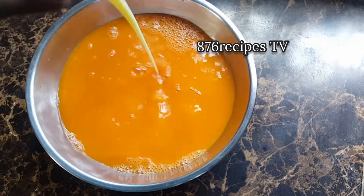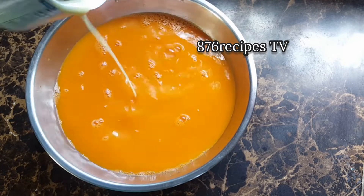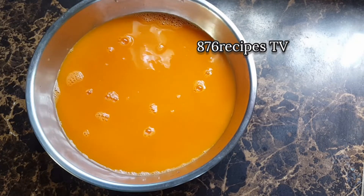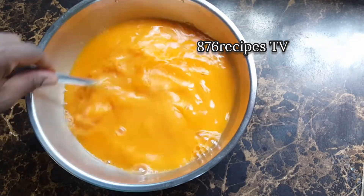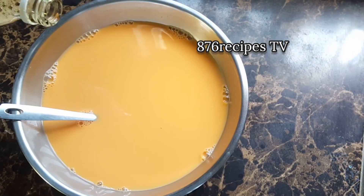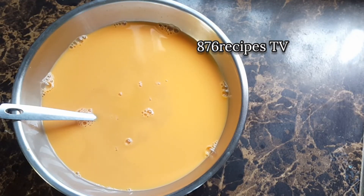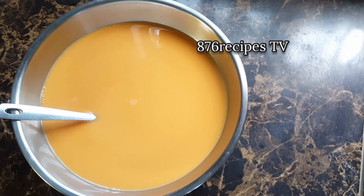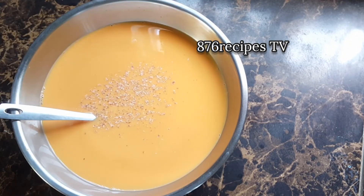Now I am sweetening with sweetened condensed milk to suit my taste — I don't want it to be overly sweet. I'm adding a teaspoon of vanilla flavoring and also freshly grated nutmeg, about one-eighth of a teaspoon.